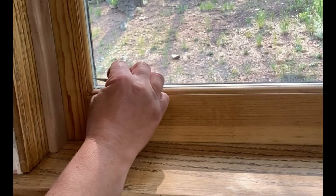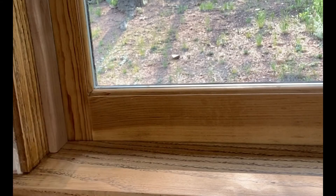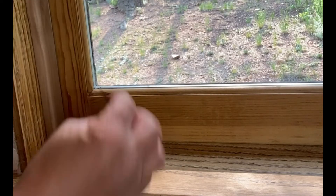The last few things I'm going to do: I'm going to scrape all the edges, get all this gunk out with a razor blade, and then clean the window.